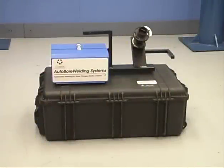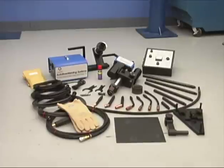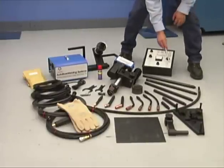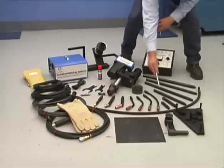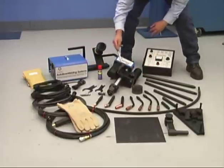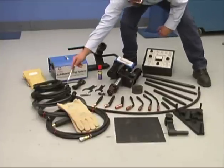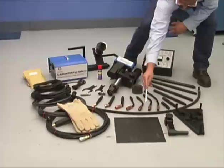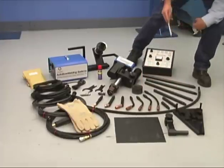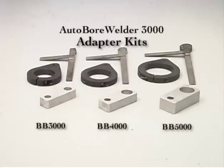The Climax AutoBore Welder 3000 kit consists of: Control Box, Mounting Rod, Extender Torch Extensions, Torches, Wrenches, Wire Feeder, AutoBore Welder, Bore Welder Consumables, Cabling, Isolator Pad, Adjustable Base, and Mounting Hardware. You will also need a bore weld adapter for your specific Climax Boring Machine model.